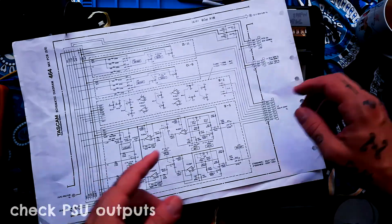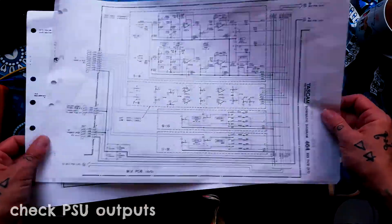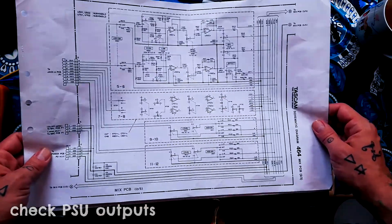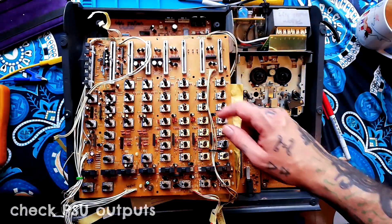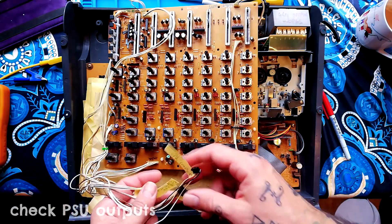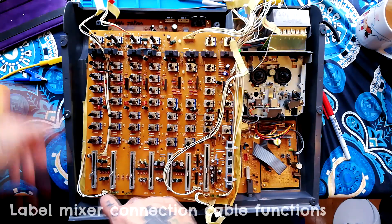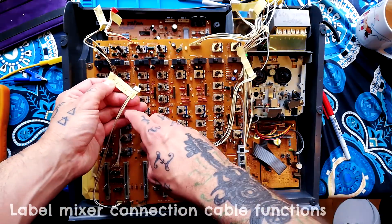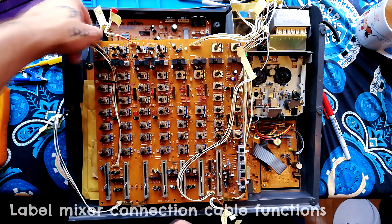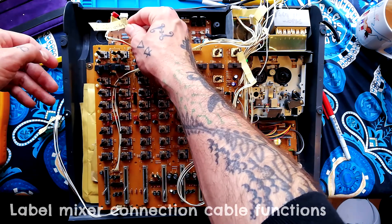My next step, having established the power from that board is okay, is to check that power is going into the mixer board — there's no point in signal tracing if there's no power, as the op-amps in the audio signal path will be off. I do have the schematics for this mixer. Good practice — whether you have the schematics or not — is to use masking tape to label all the different plugs. The direct outputs from the four channels go to the tape machine's record-playback board via this cable.